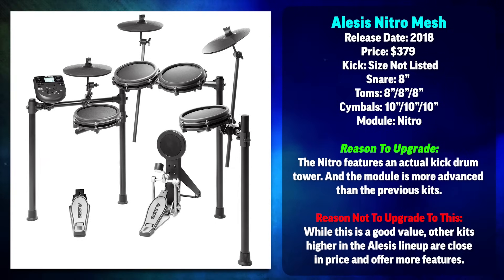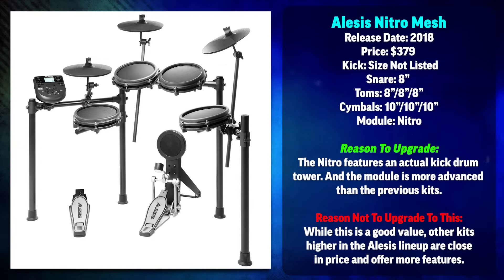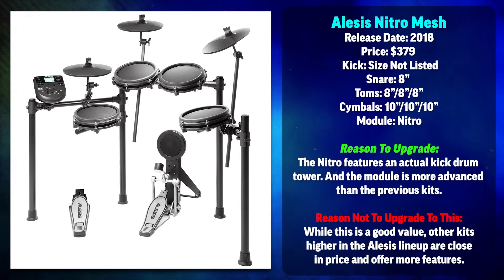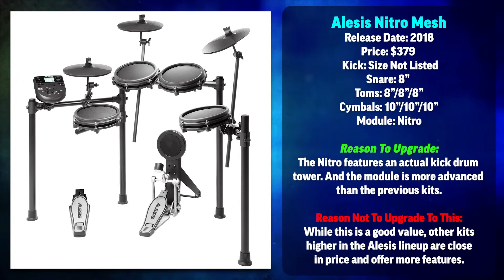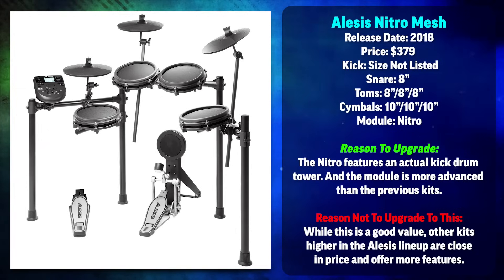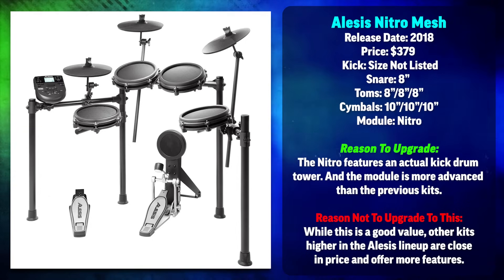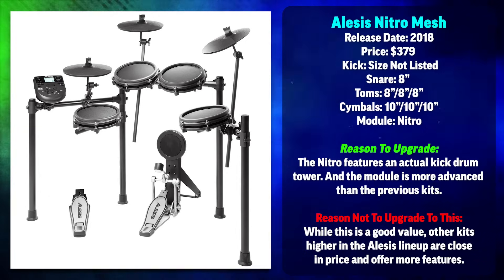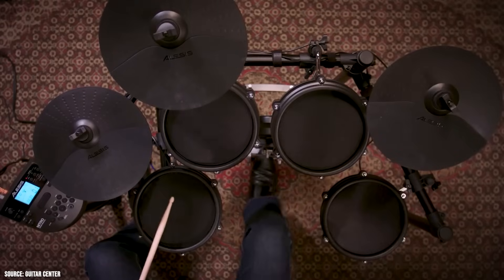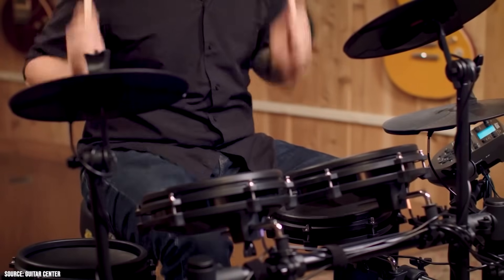The Alesis Nitro Mesh is the cheapest Alesis drum set I would personally buy. The main upgrades are to the drum module and the kick drum tower — this one actually has one, which I think is vital to learning proper technique. You need a real kick drum pedal hitting an actual surface. The only caution is that while it technically can work with double pedals, the beaters touch the very edges of the pad and you have to crank the sensitivity, so this is not really a drum set you'd want to learn metal on. The module is now the Nitro module with USB MIDI, MIDI in and out ports, more sounds, and more editing capabilities. You also get expansion ports if you want to make the drum set a little larger.